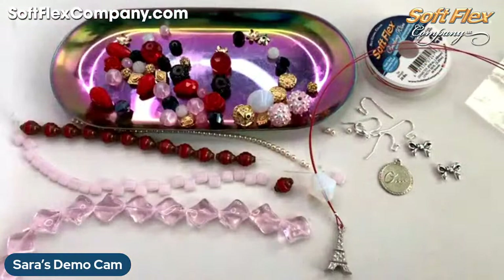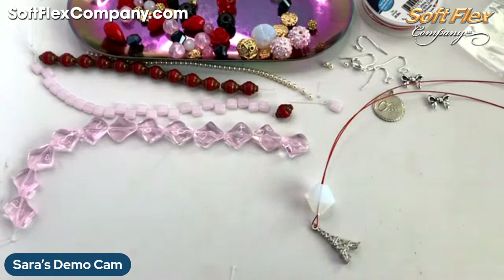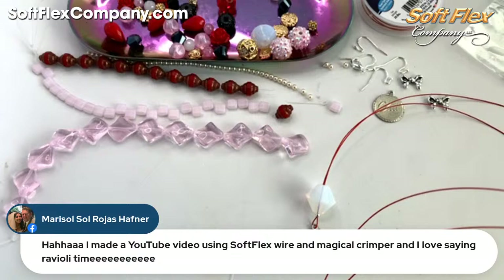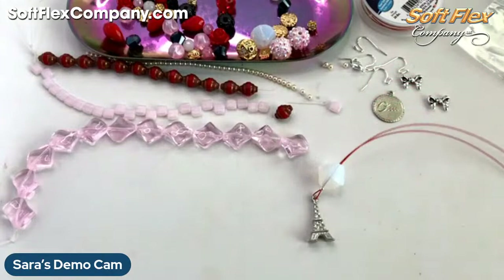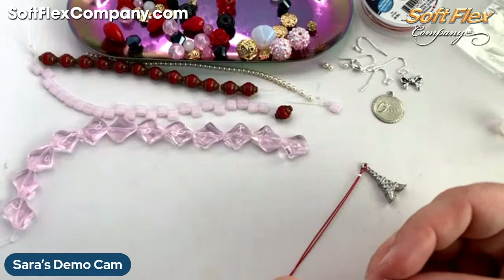Trying to decide if that feels too big or a good size. I'm going to move you guys just a little bit in here so I'm not working so far away. Sue says her color choices have expanded with the variety of kits she's received — I love to hear that! Marisol says she made a YouTube video using SoftFlex Wire and Magical Crimpers, and she loves saying 'ravioli time' — that's awesome! I think I'm going to go — I feel like I need a touch of red. I also have these really cute bows — let me try the bow. I'm going to go big or go home and use all my beads on one design.